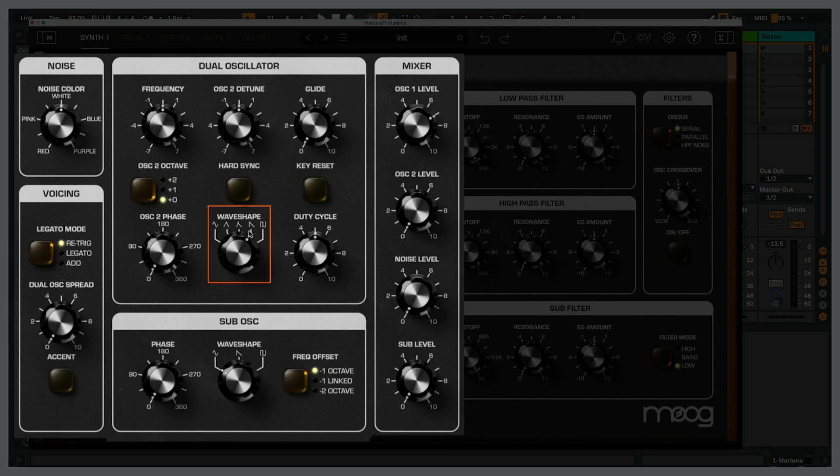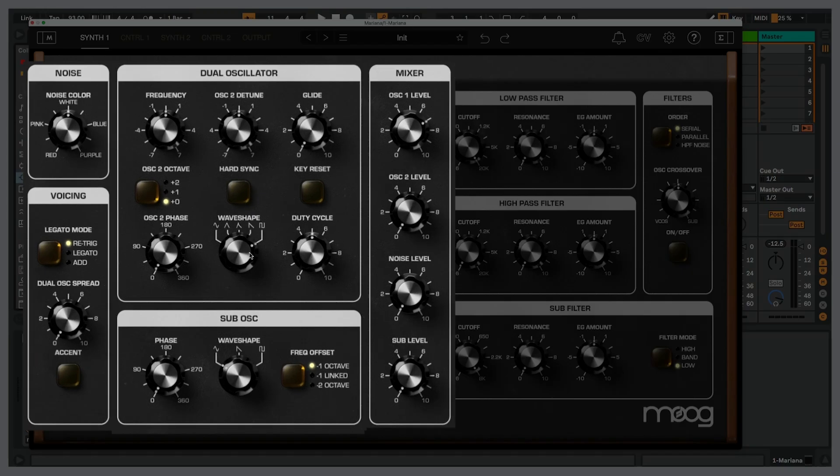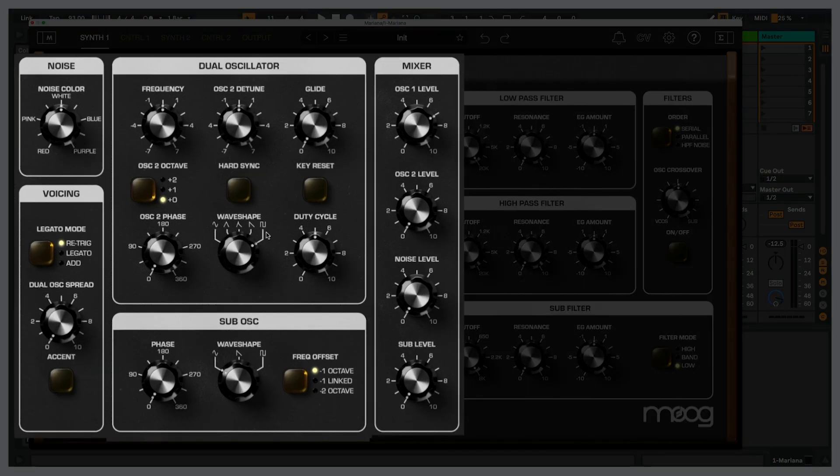I'm currently using a sawtooth wave, which is why the sound is so bright and buzzy. Looking at the wave shape, you can basically think of it as going from less harmonic to more harmonic as we go from left to right — or think of it as getting brighter. If I'm going for a bass type sound, I don't necessarily want it to be really bright, but generating more harmonics gives my filters more to work with. I'll go with the square — a nice, open, hollow sound.